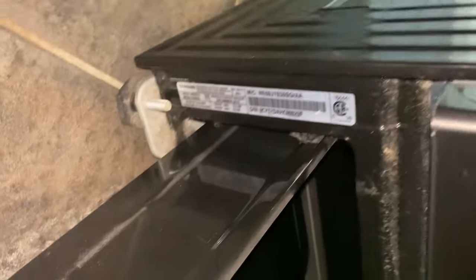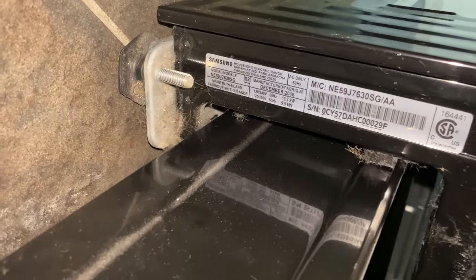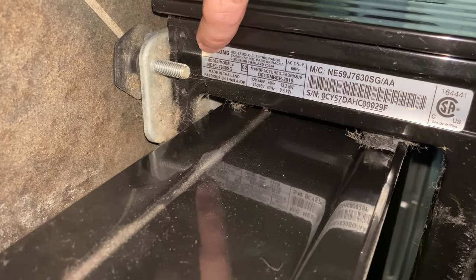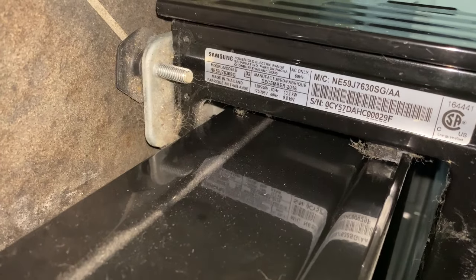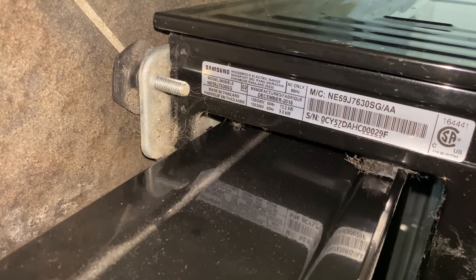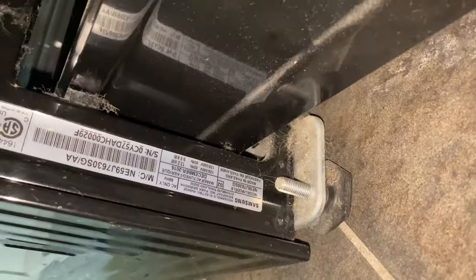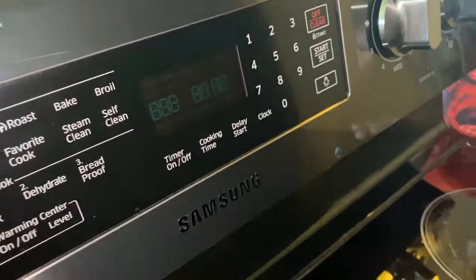This is a Samsung stove. You go down here and you can find the model number — it's right here: NE59J7630SG. The display is flickering, so we're going to fix that.